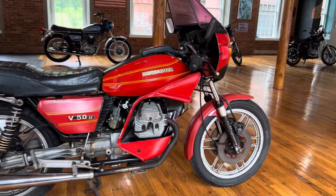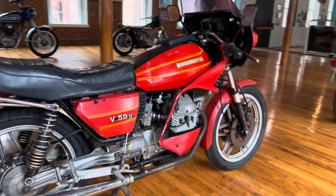490cc, 90-degree twin overhead valve, air cooled, wet sump.